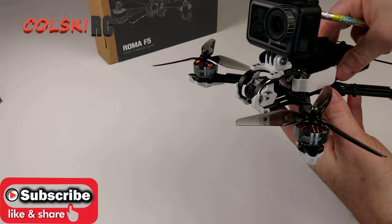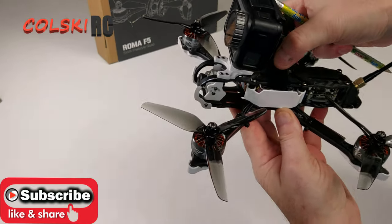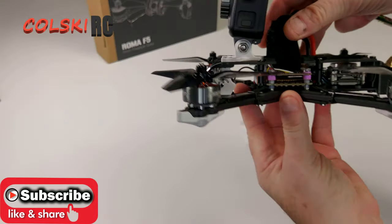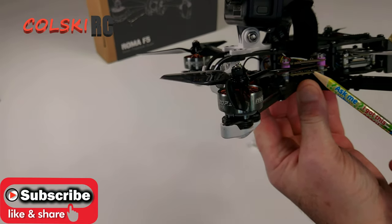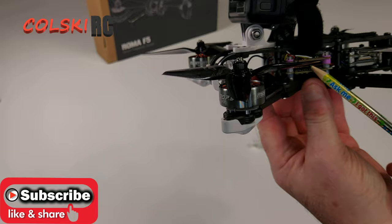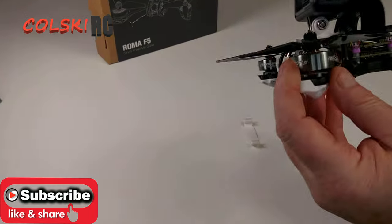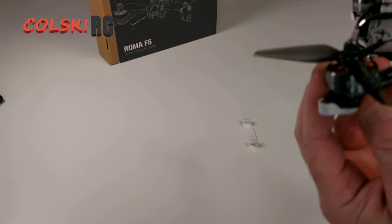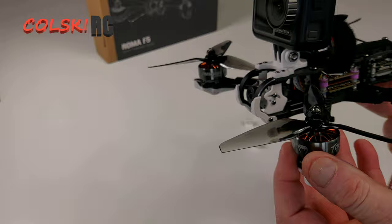As you can see, it comes with these plastic covers over the stack. These pull off and you can see the stack — in here you have the Mamba F405 DJI control unit and the F50 Pro ESC for 4S and 6S. This is the 4S version. It comes with these really nice Toko motors — these are 2207, 2450kV for 4S. The 6S version comes with, I think, 1700kV.